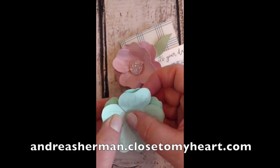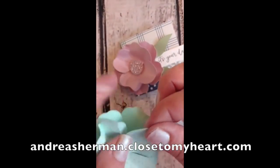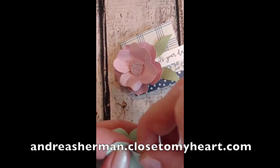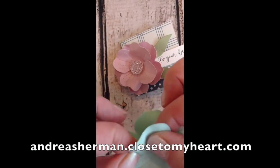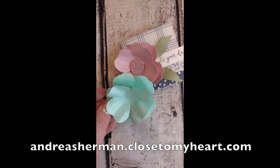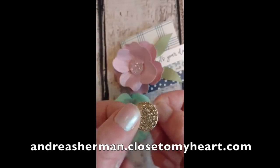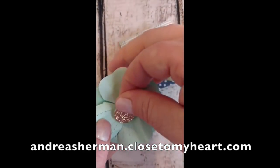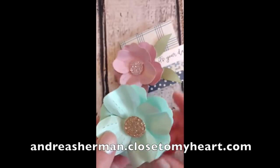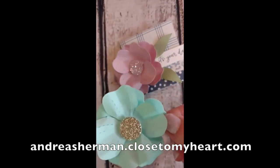Now I'm going to take that top layer and again using a foam circle I'm going to stick the two layers together. I'm going to make some final adjustments — folding a little more on those stitched die lines because that gives the flower more dimension. Once again I took that tiny circle and instead of cutting it out of cardstock, I cut a circle out of our gold glitter paper and I'm adhering that down on top of the flower. Isn't that pretty? I really like the way that turns out.